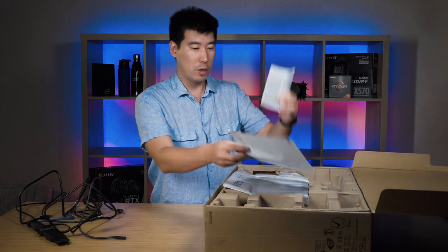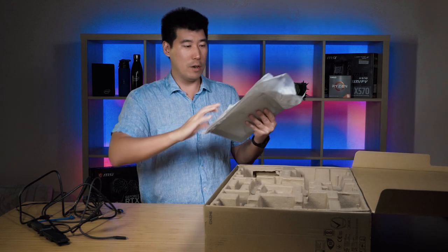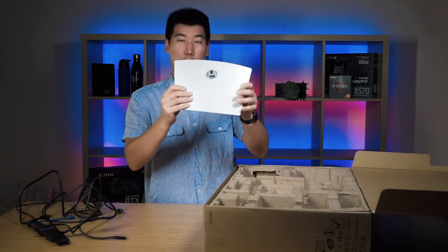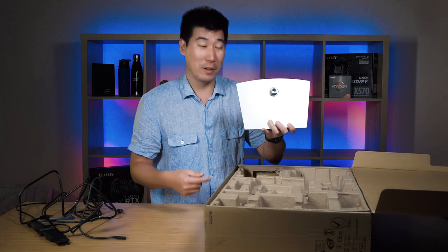We've got some documentation — this is how to assemble it, we don't need that. Let's get out the base. Here we go. This base is more like a... I don't even know what shape that is — it's like a rectangle.